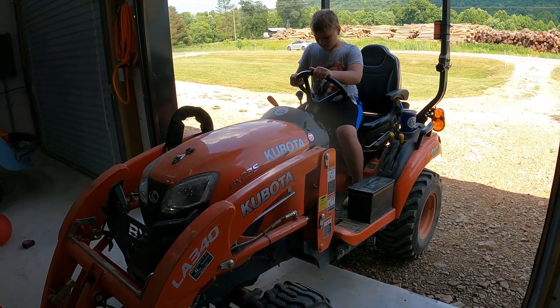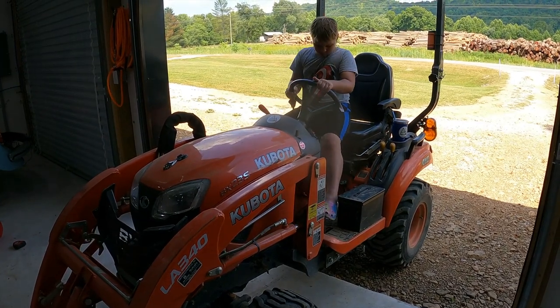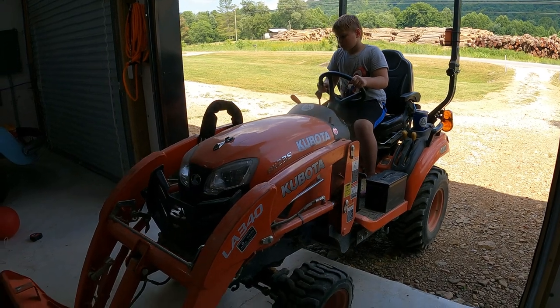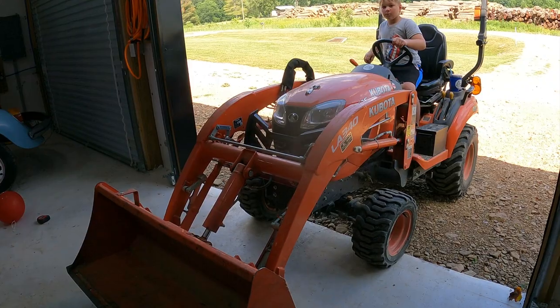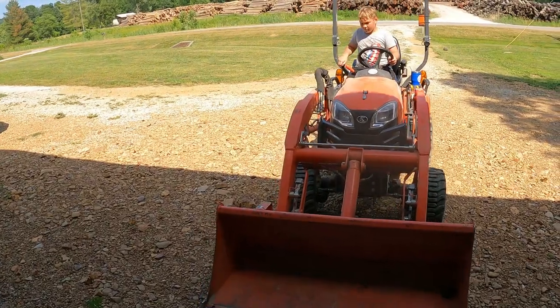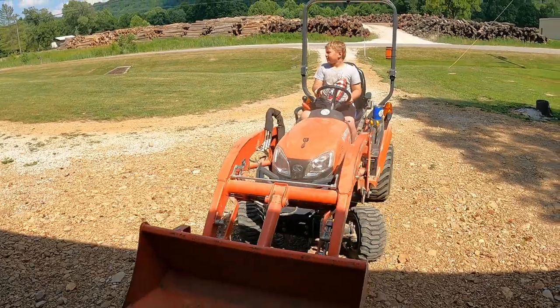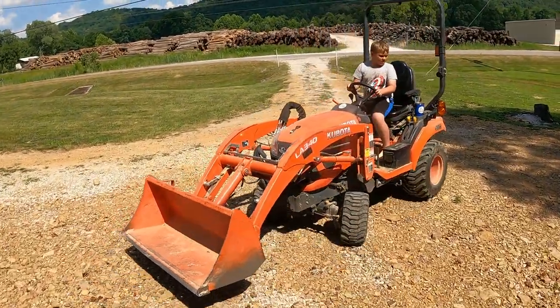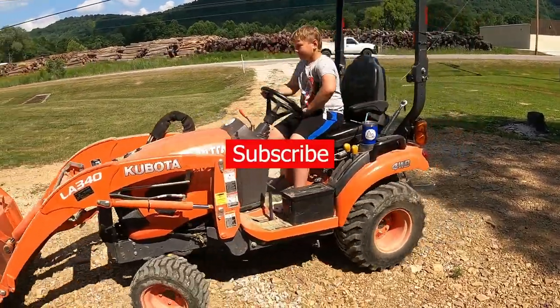Don't lift the bucket yet, you need to back up just a little bit — your brake is set. Now lift it up. Pull it over by Chloe's car. I hope you guys enjoyed today's video, I appreciate y'all watching — y'all have a good day.